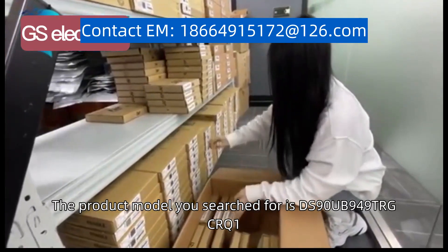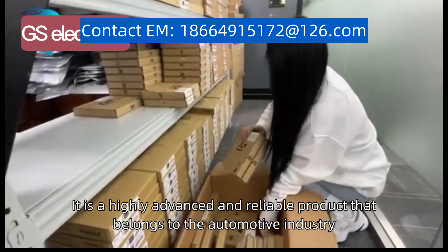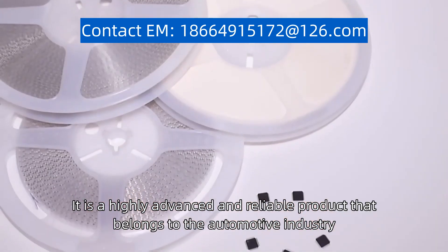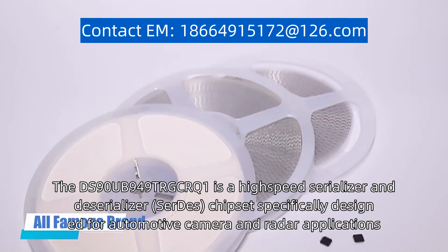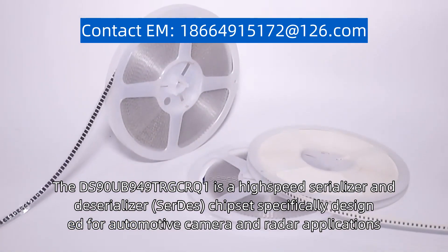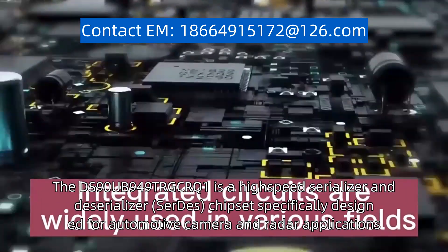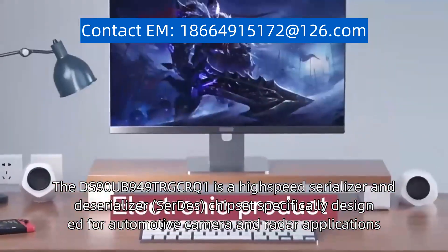The product model you search for is DS90UB949TAGCAQ1. It is a highly advanced and reliable product that belongs to the automotive industry. The DS90UB949TAGCAQ1 is a high-speed serializer and deserializer, SerDes, chipset specifically designed for automotive camera and radar applications.